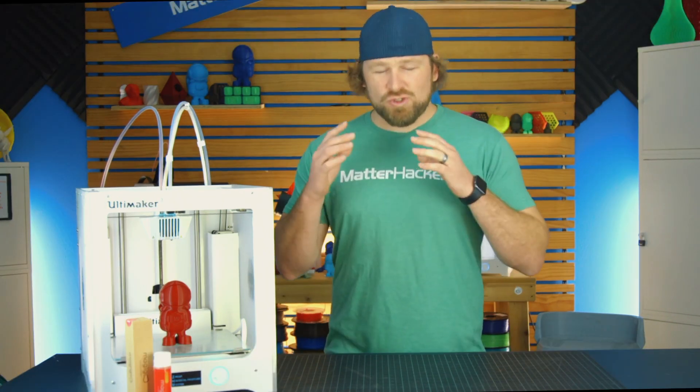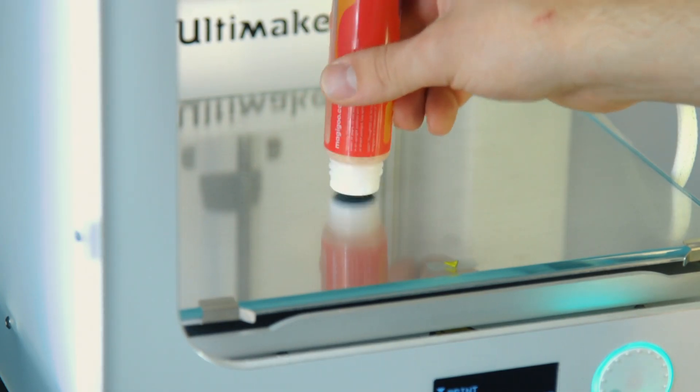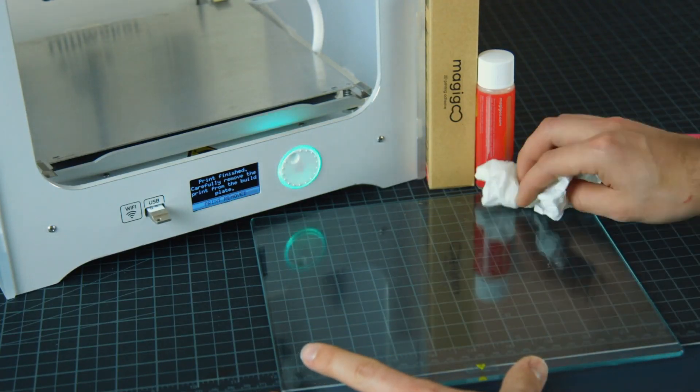The first feature about MagiGoo is that it's a super simple setup. Just shake it up, press it against the glass plate, and make sure that the MagiGoo is spreading to make an even, thin layer. MagiGoo is easily cleaned up.